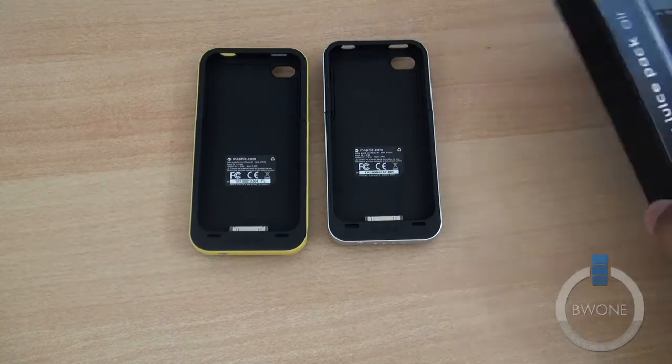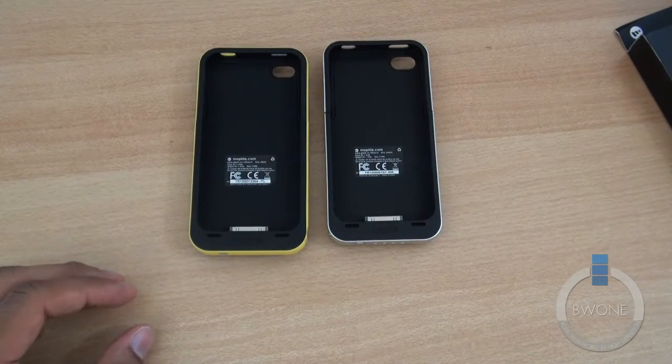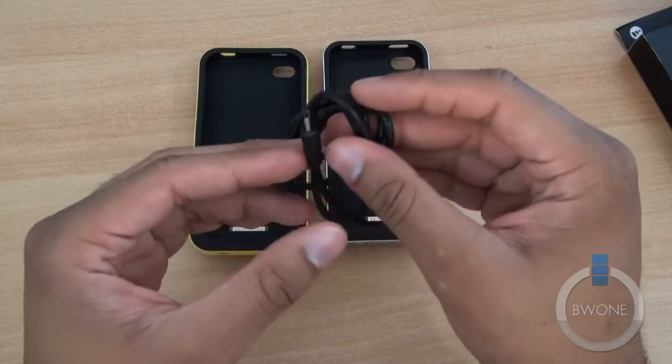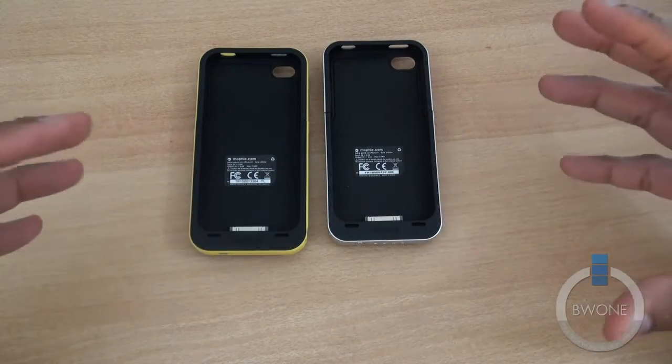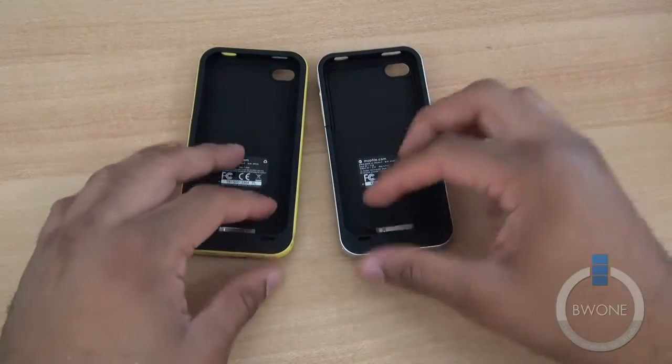Really not much comes inside the box here — just some nice casing along with your typical directions and a micro USB cable for charging and syncing, so you can connect this to your computer and charge and sync your iPhone 4 or 4S.